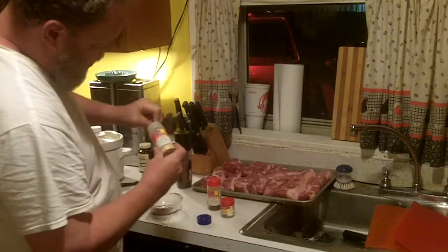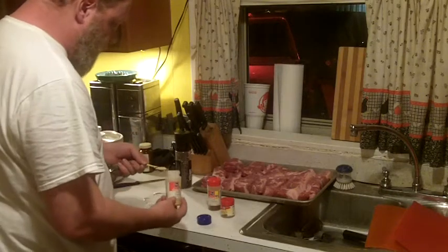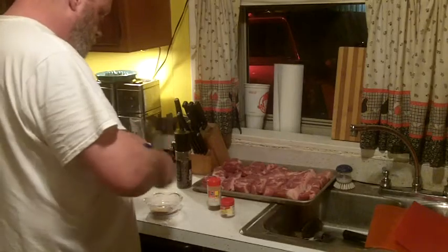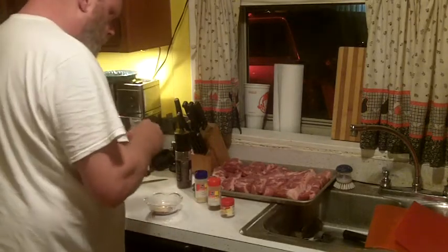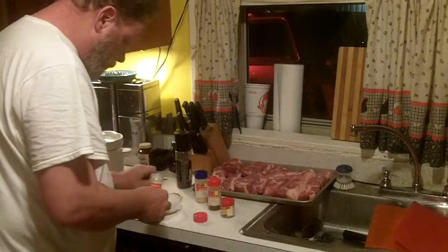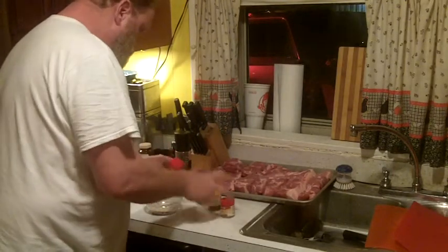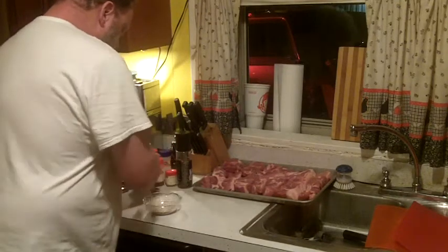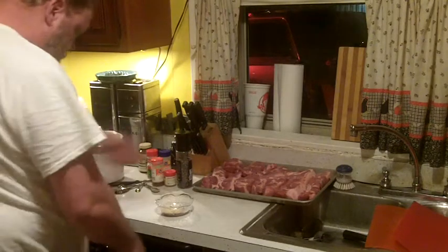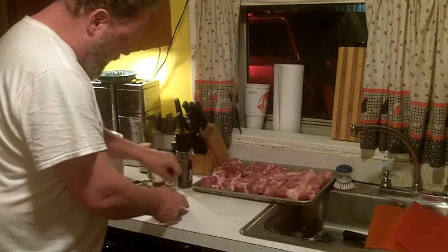Sometimes the seasonings in your cupboard get kind of hard and you have to break them up. A teaspoon of garlic powder — garlic's good for you, good for your heart. Teaspoon of onion powder. There's the rub I'm going to use, that simple. I'm going to mix this up, spread it over the pork, and get it ready to go into the oven.